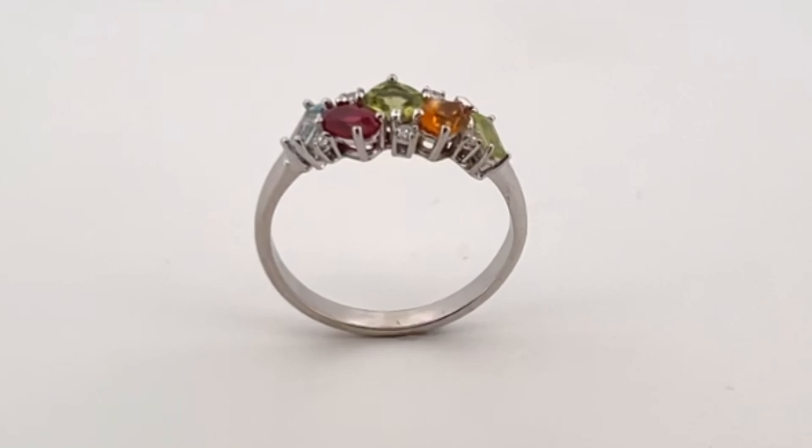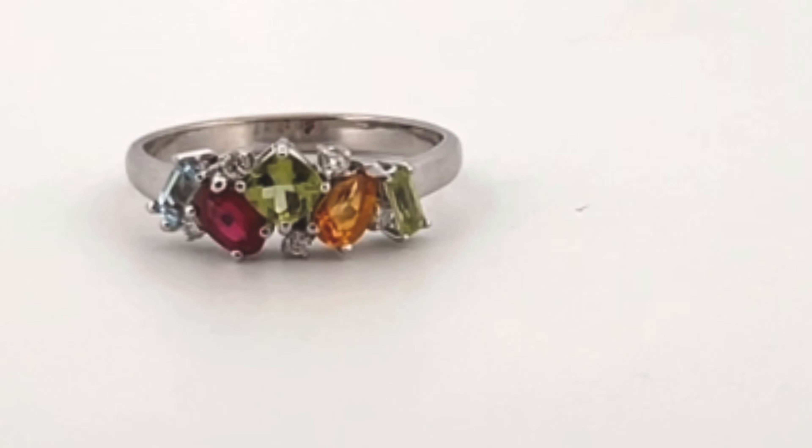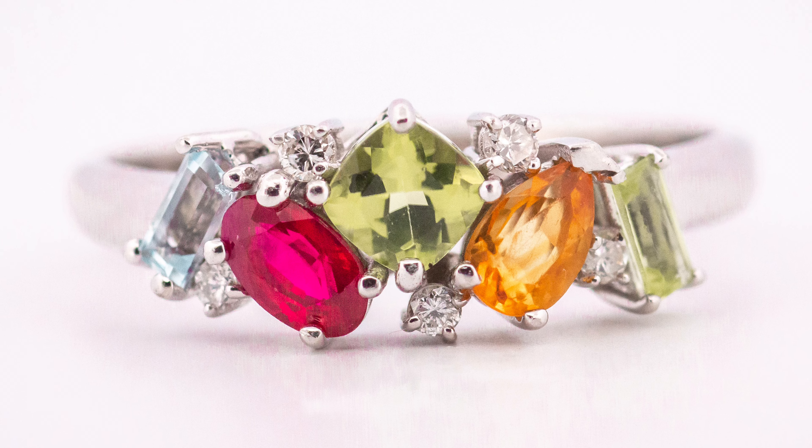One of the things that's really fun about my mother's ring that I didn't necessarily expect was that my kids love looking at it, just saying, you know, this stone is me and this stone is you, and just kind of talking about each of them and how they're each represented and how our family's represented in that ring.